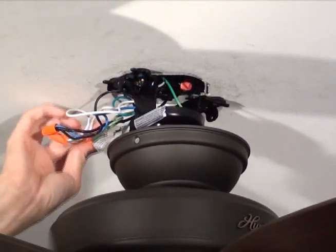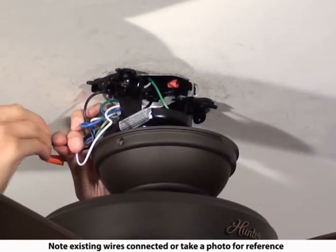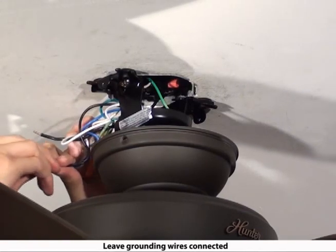With wiring exposed, it may be helpful to note existing wire connections or take a digital photo for reference. Remove the wire connectors that connect the wires from the outlet box to the fan, leaving the grounding wires connected.